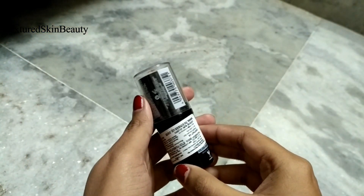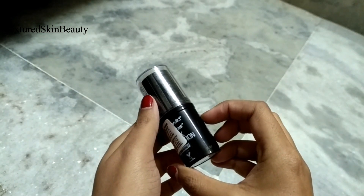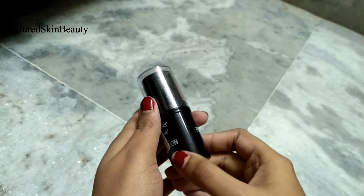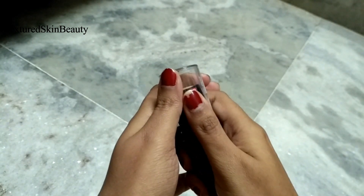Coming to its packaging, it has plastic packaging which is neither glassy nor flimsy. But I doubt that if you apply pressure, its cap might break. So be very careful.